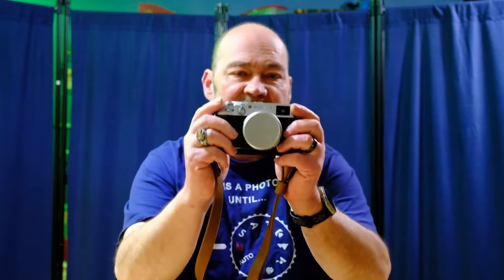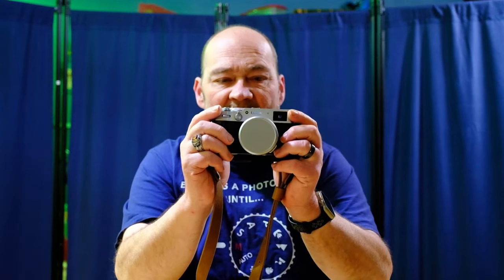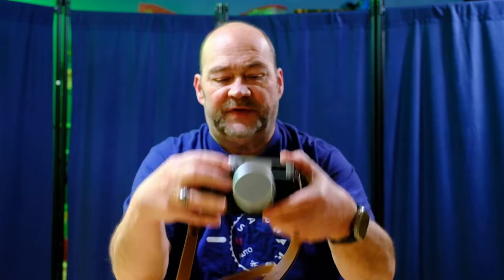In addition to the processor and the X-Trans sensor being upgraded in the new body, they did also add 5-axis in-body image stabilization, or IBIS, which Fuji says is capable of reducing up to six stops of handshake if you're hand-holding the camera trying to do lower shutter speeds, and for much smoother video shooting as well.